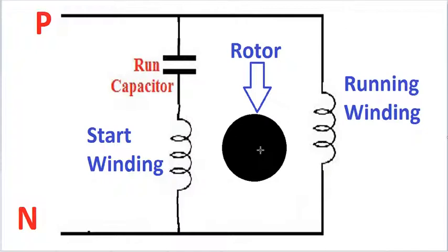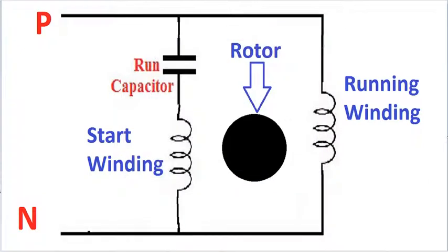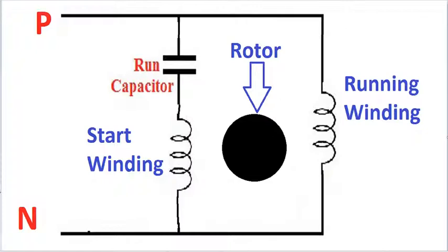If you have a ball bearing or a sleeve, you can use a sleeve. If you use a flexible cable, or if you use a cable and open a lead, then that's why there is a short circuit.